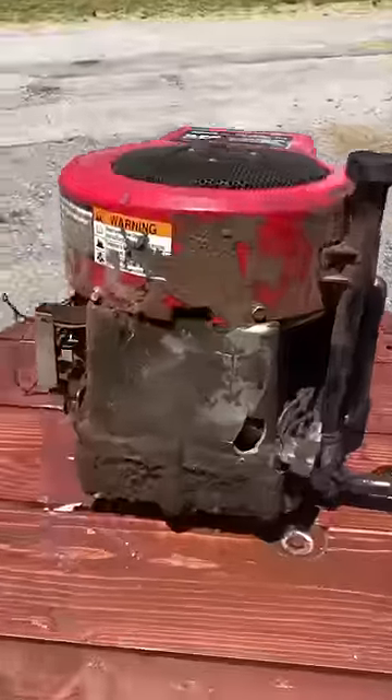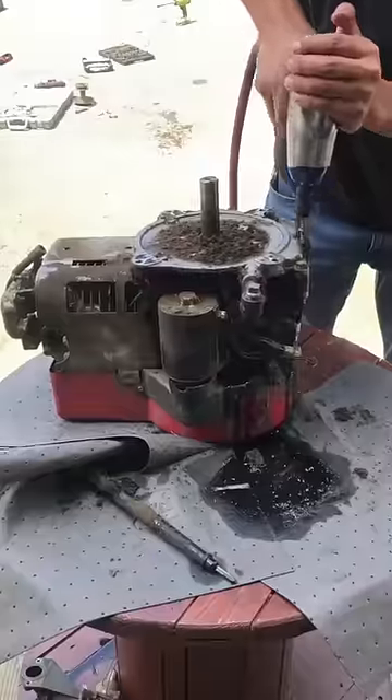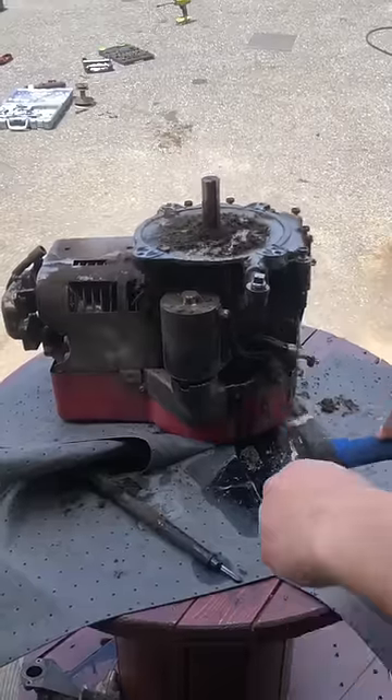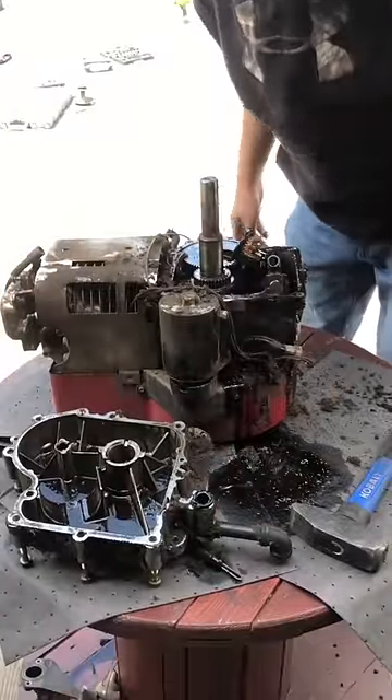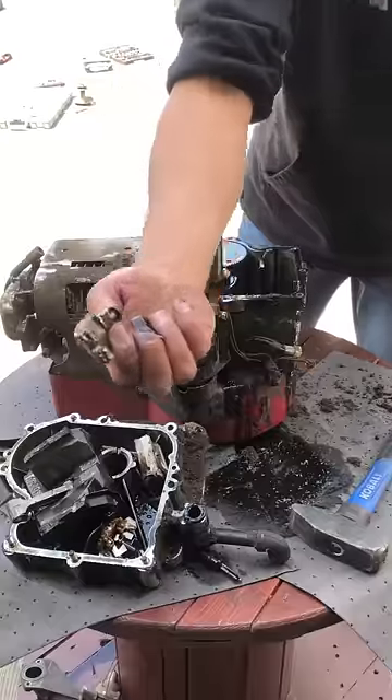Wow. It's a nice little engine except for that hole. Some serious carnage, huh?